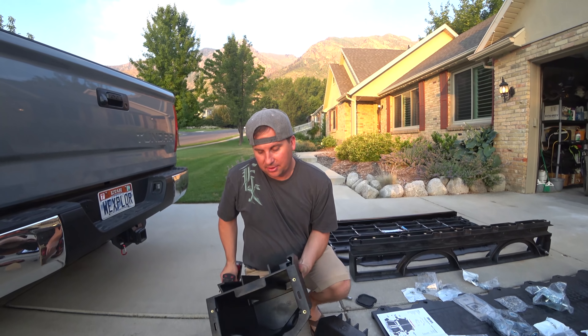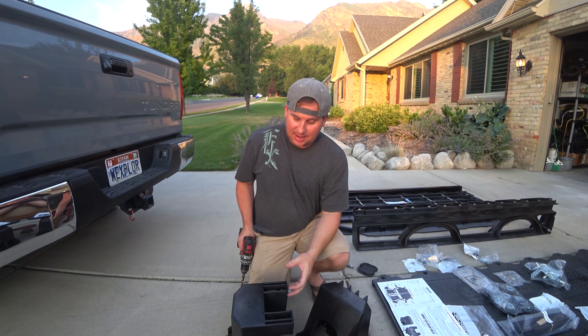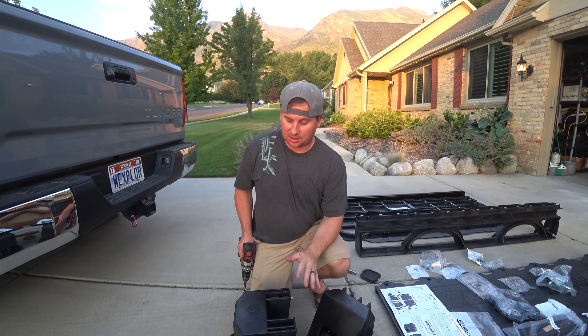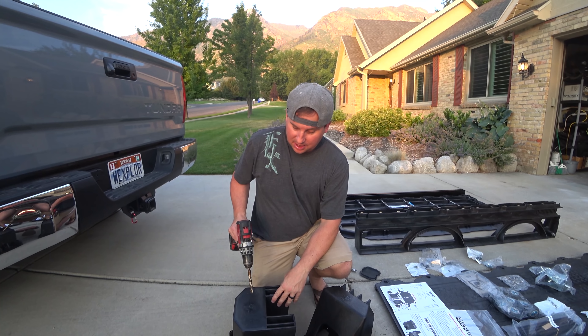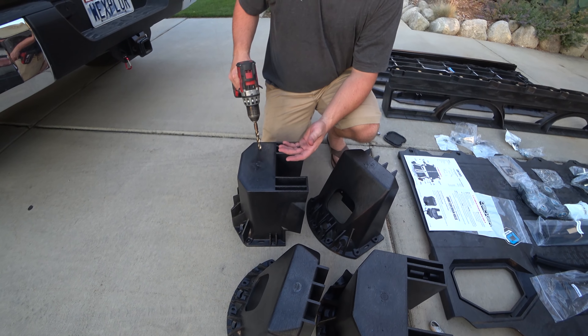These are called the ammo cans. They're how your Decked system ties into your bed hooks, and these will fill up with water if you don't have them covered. We don't have a cover for them yet, so we're going to drill some holes in it. This is recommended to let the water drain if it does rain on them.